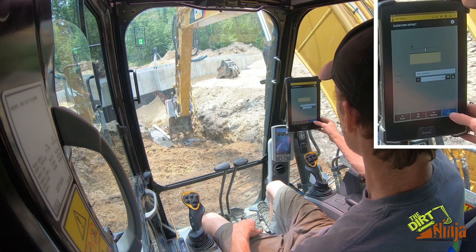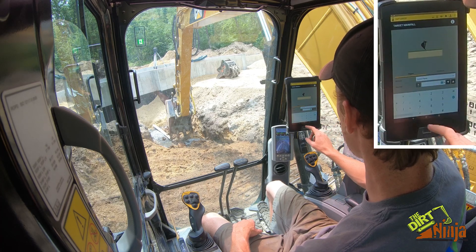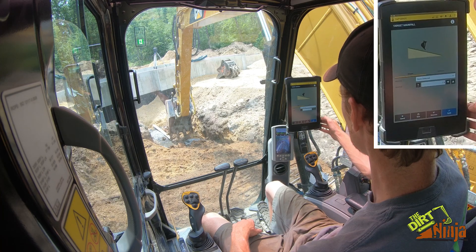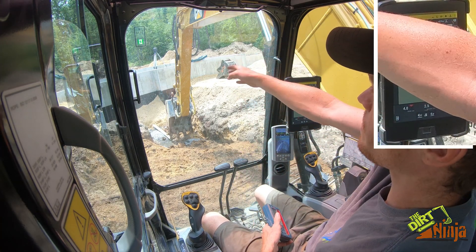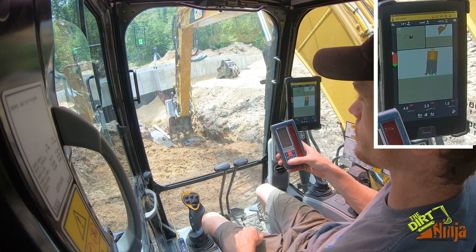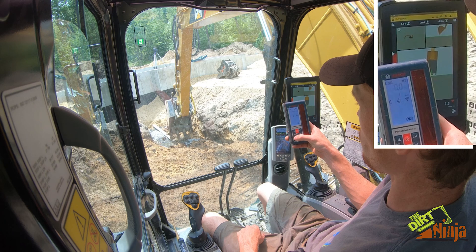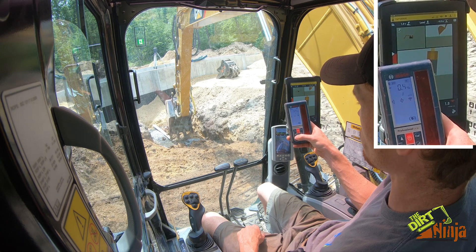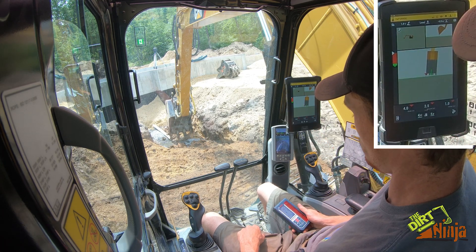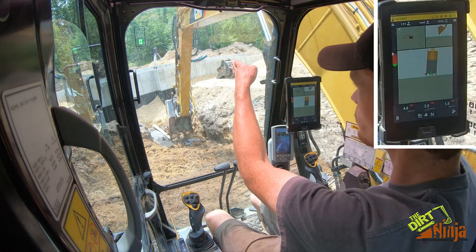I set this on a one percent pitch, coming towards the machine. I have my laser set up at a high point so I can scan through my laser catcher. My laser has to do pitches and also read out the percent pitch on slope, so I'm going to angle the laser down to one percent. We're good to go.